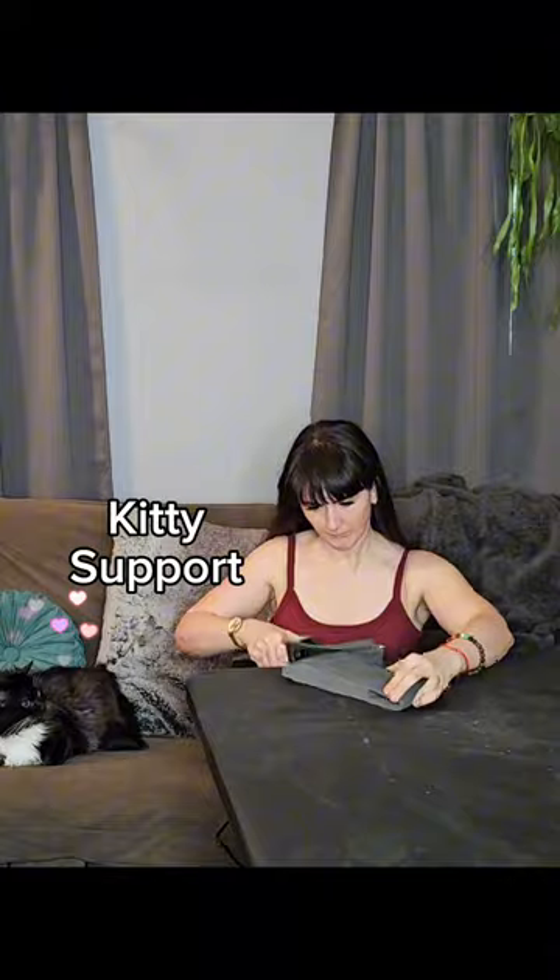So here I am sanding off all those indents and I eventually have to use a turkey carver to take off the indents on the sides too, on top of making the blade edge. Oh, look at my cat. So adorable.